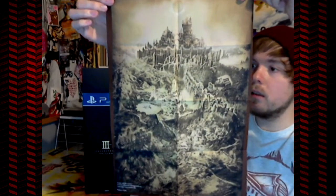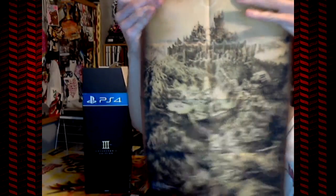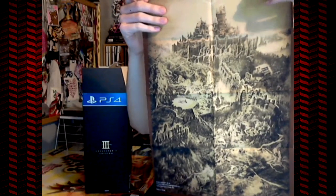We have a map — I remember getting one of these for Dark Souls 2 as well. It's a cloth map, not quite poster quality. Pretty nice — it goes a long way vertically rather than horizontally. I'm not sure exactly what it's showing, but it looks like a castle, maybe an eclipse sun, and different places along the way that we're going to be visiting.